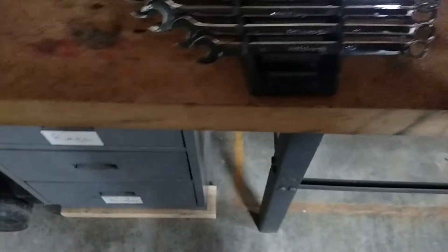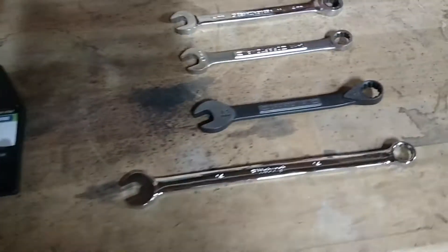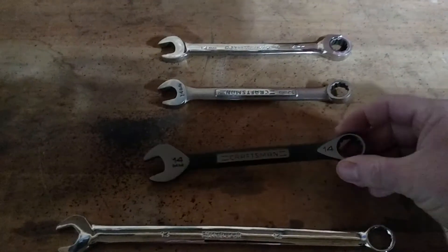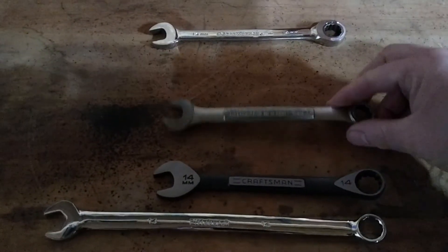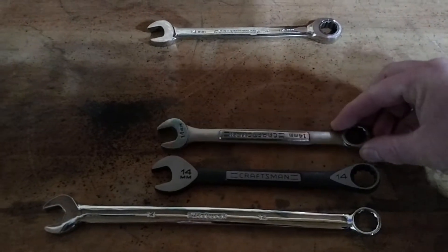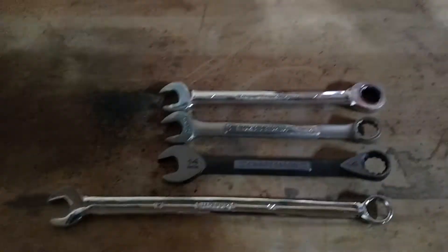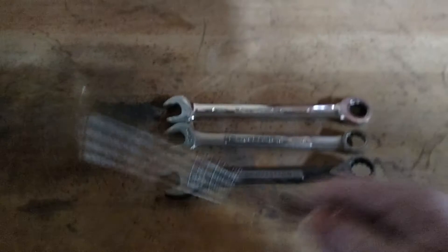The reason why I like them is they are long. There's the 14. There it is compared to — I've got a Craftsman universal wrench 14, a standard Craftsman USA 14, and that's a GearWrench 14. So it's quite the difference.